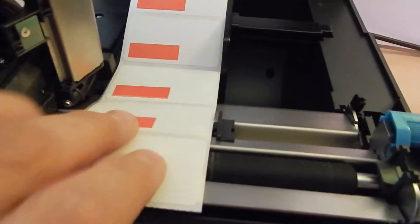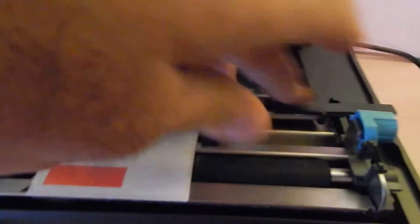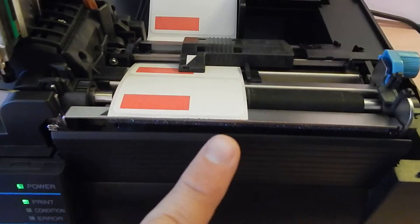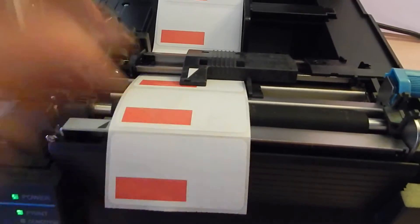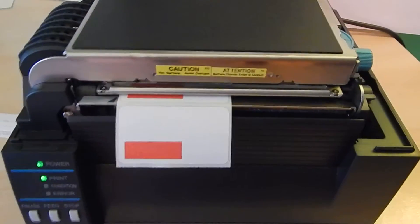I'm going to go ahead and put this paper over the top. Then normally I would drop this arm down, lock it in place, and you're good to go. You can put the crease of it right at the end of this bar. So if I wanted to, I can pull it forward, back it up a little bit, bend it just so I see it, and then I click it and it locks in place, and you're good to go.